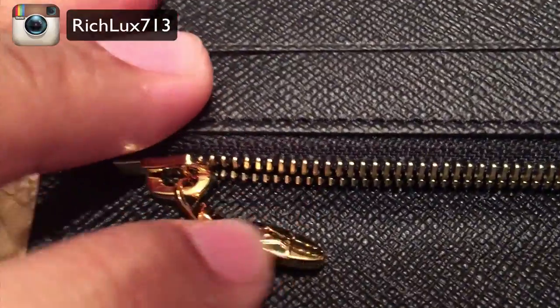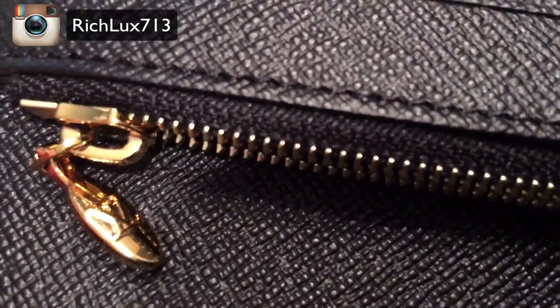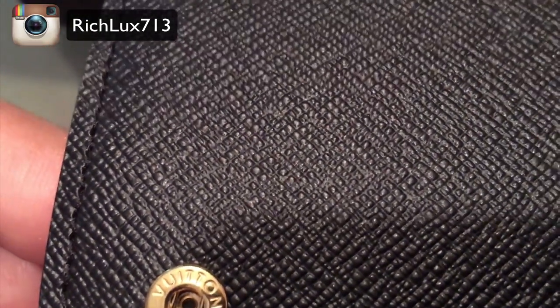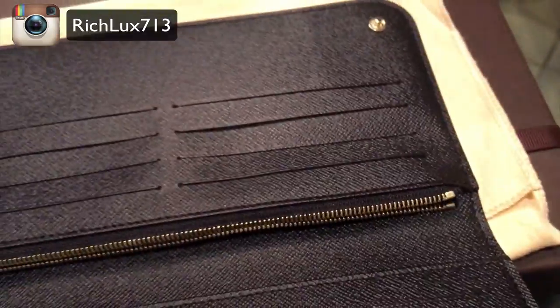The little zipper here works so beautifully. It says LV on it — voila — if I can show you right there. It's kind of like a pebble leather inside, the little dots here say Louis Vuitton. And these are the snap enclosures. Of course you got two — one, two, three, four.